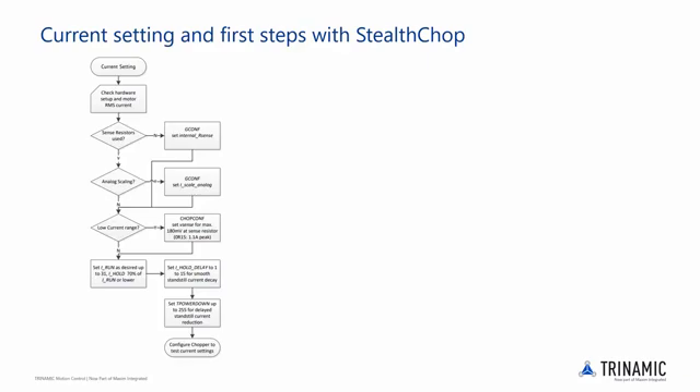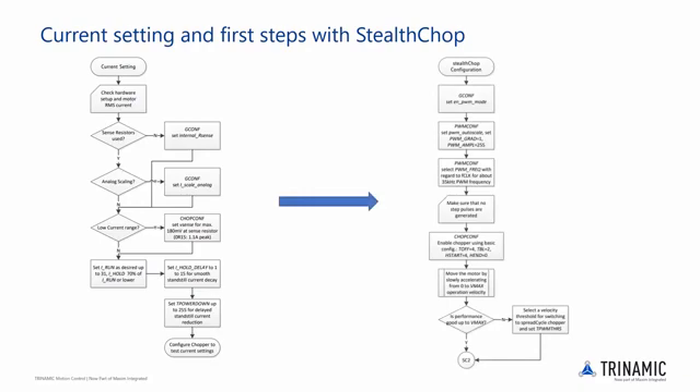It does not cover all advanced functionalities but concentrates on the basic function set to make a motor run smoothly. Assuming the basic parameters are now set, we can look at the Stealthchop flowchart to identify which registers we need to modify to get Stealthchop to work.